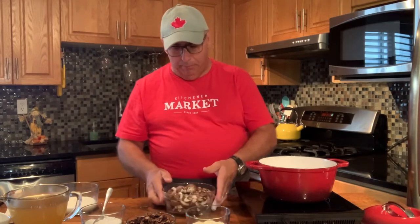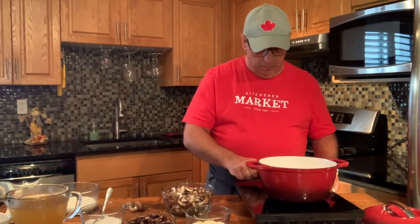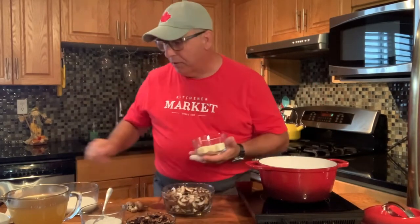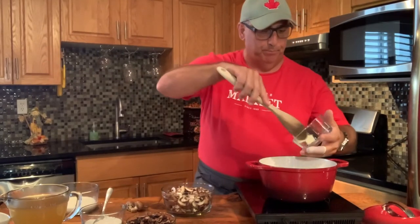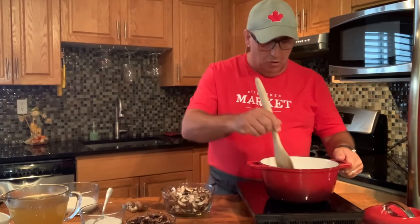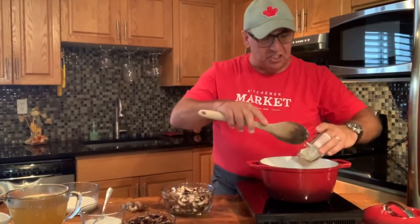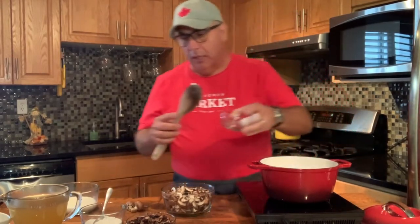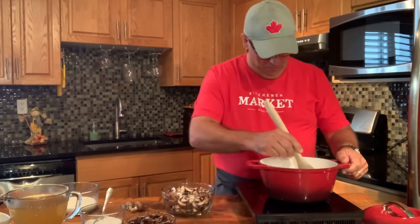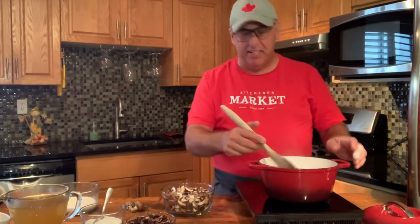So we've got our cremini mushrooms. We're going to start with our butter — we're just going to heat up our butter. Then we want to throw our onions in there. We're just going to sauté them just a little bit. We're not looking to brown them or anything, just a little bit translucent.